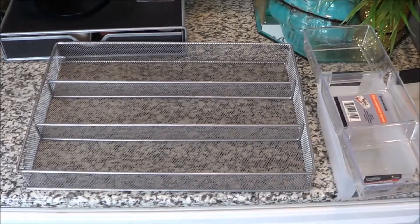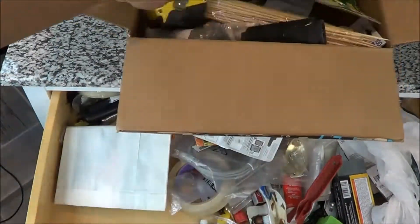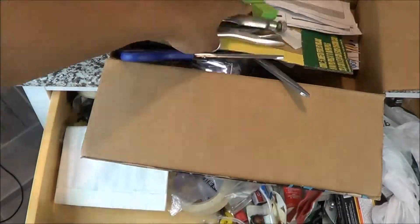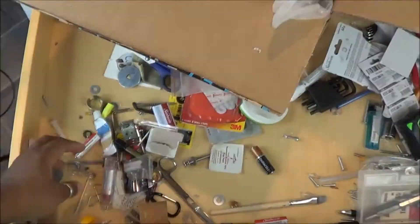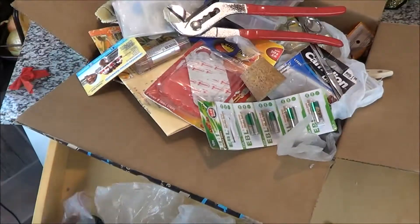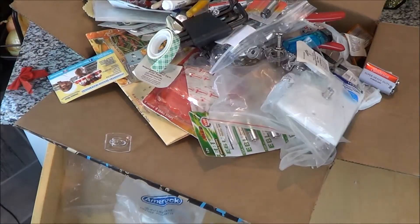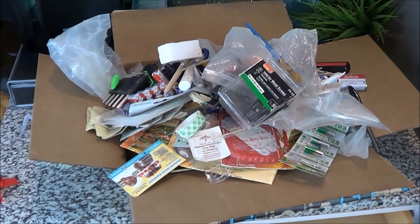Let's get this drawer cleaned out and get started. When you're doing a project like this, the whole purpose of cleaning out the drawer is so that you can see every item, be able to feel it and touch it. You'll see a lot of stuff you forgot was in there — I bought so many things like batteries that I didn't know I had duplicates of because it was so unorganized.